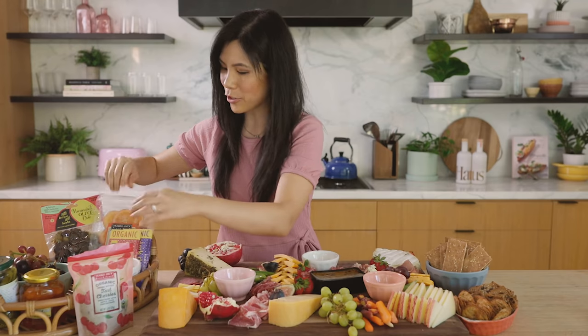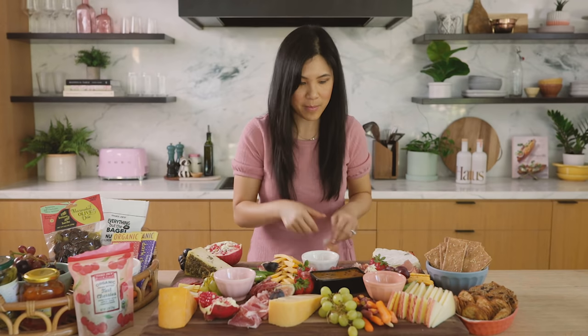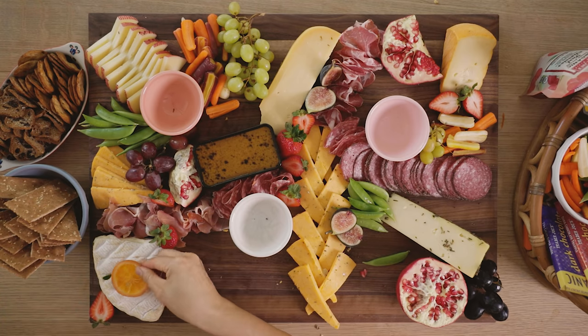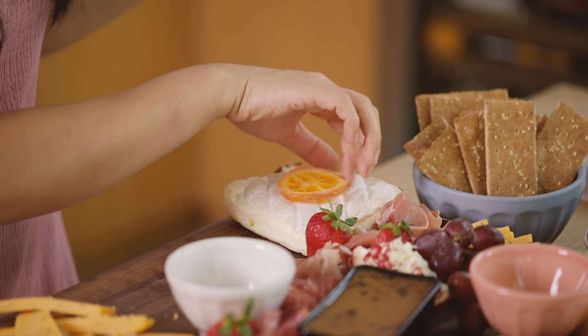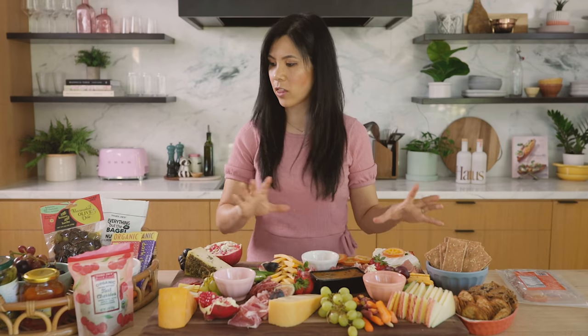We have our dried fruits, which I think will be really pretty lined up. I'm also going to add one right on top of the camembert for visual interest. Don't neglect the corners.